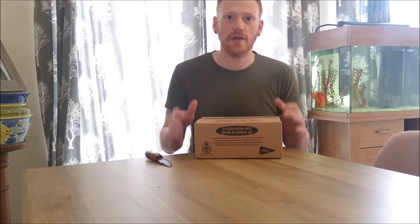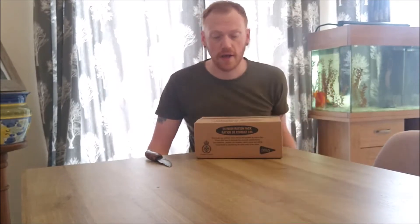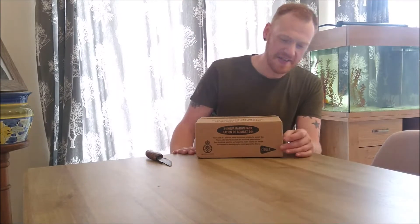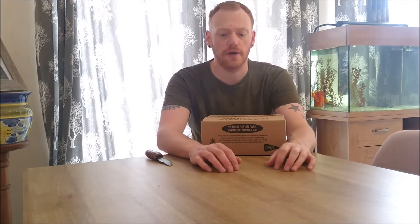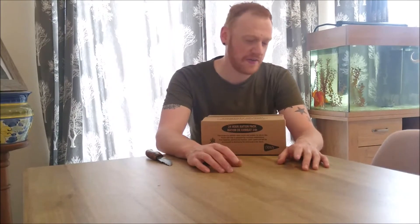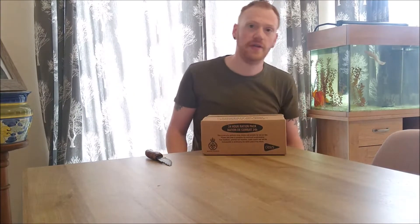I bought this in January — cost me a tenner, which I think is not too bad because in here you get three main meals. Some pouches you buy are 5-6 quid each, so three of those plus all the extras — a bit of a bargain. I bought this before the world went nuts panic-buying survival food. These now go for between 20 and 25 quid on eBay. I bought it because I was going to do a long-distance path walk, but with moving house and the way the world's gone, that's not happening right now. Hopefully I've got a wild camp coming up soon where I can test some of this out.